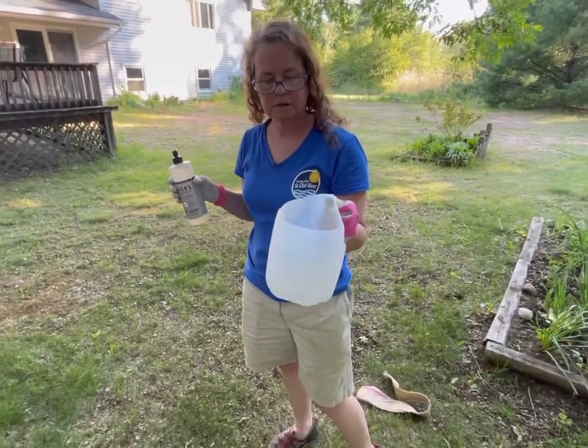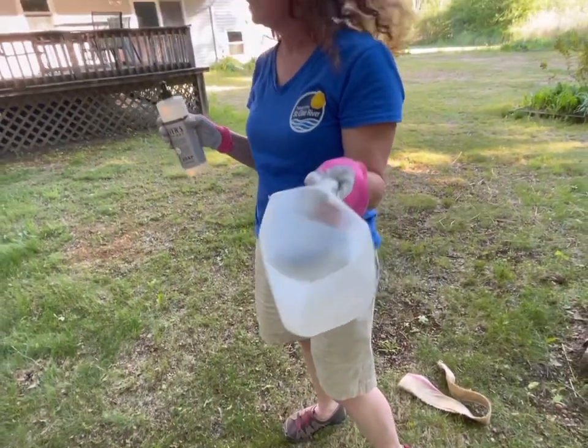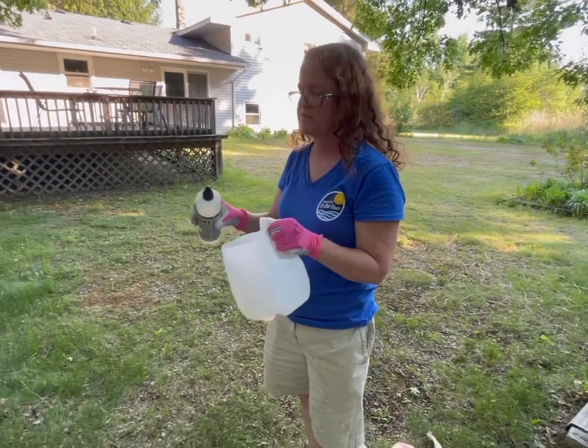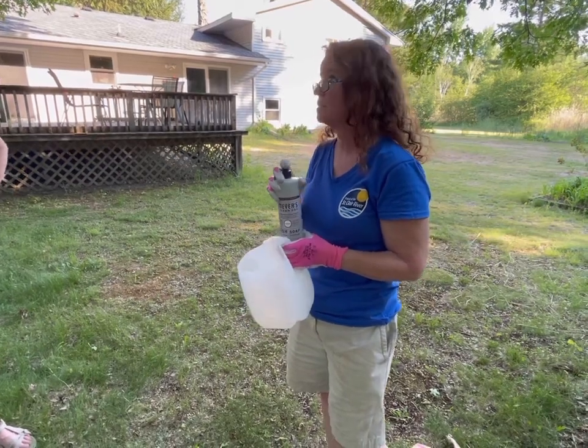So what we're going to do is we're going to put a couple inches of water in the bottom. We're going to add some lavender scented liquid dish soap — it doesn't have to be lavender scented. Just a squirt in there. What that will do is break the surface tension.